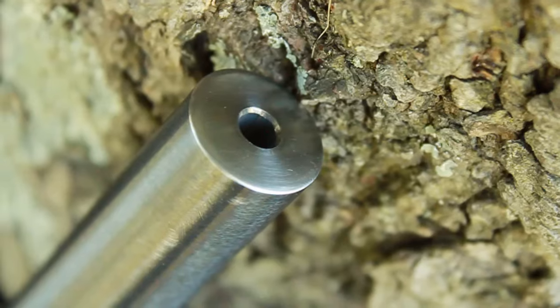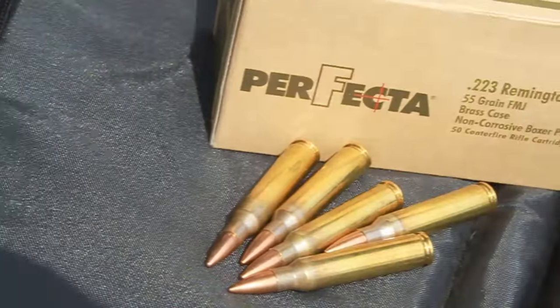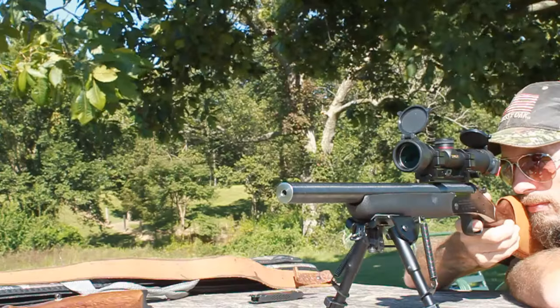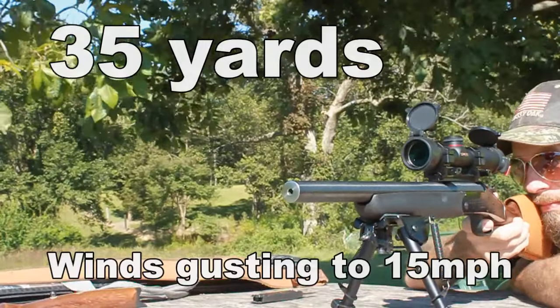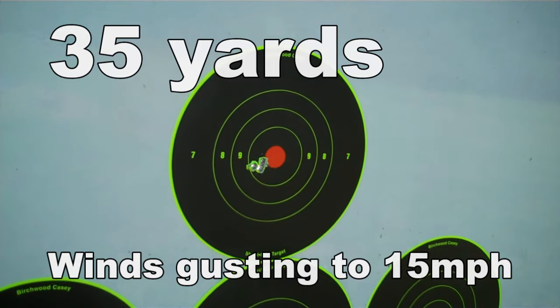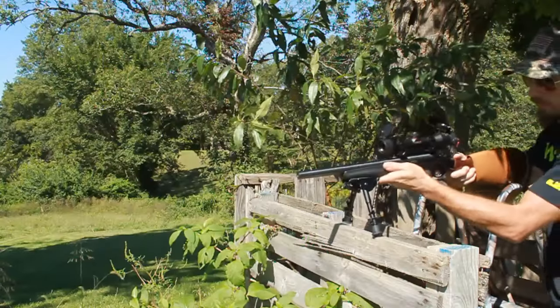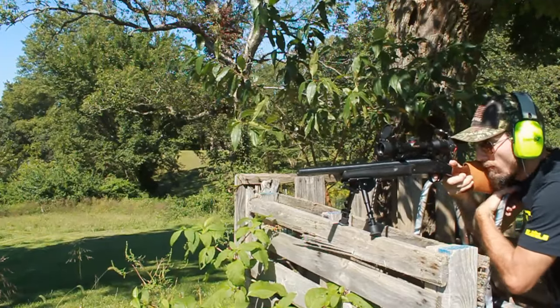The crown looks good — let's see how well it shoots. Using 55 grain Perfecta ammo, I set up at 35 yards for the initial test. I then set up again at 50 yards at a fairly unstable platform, but it was all I had at that area.